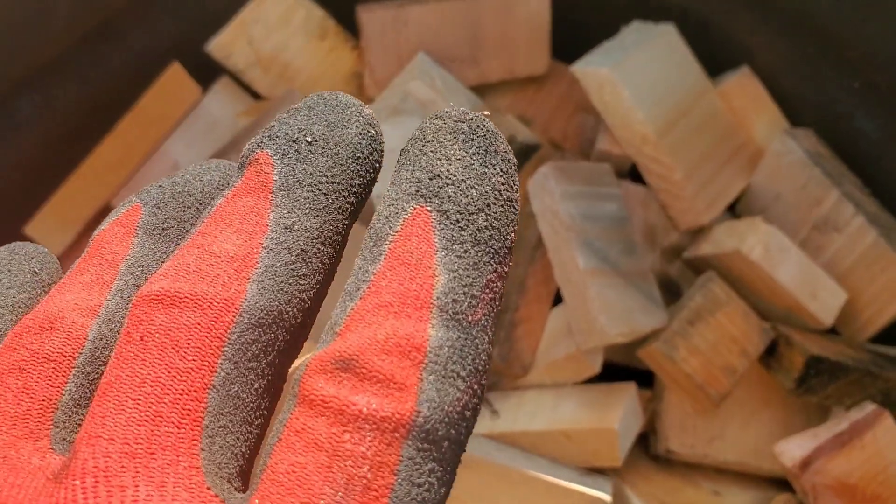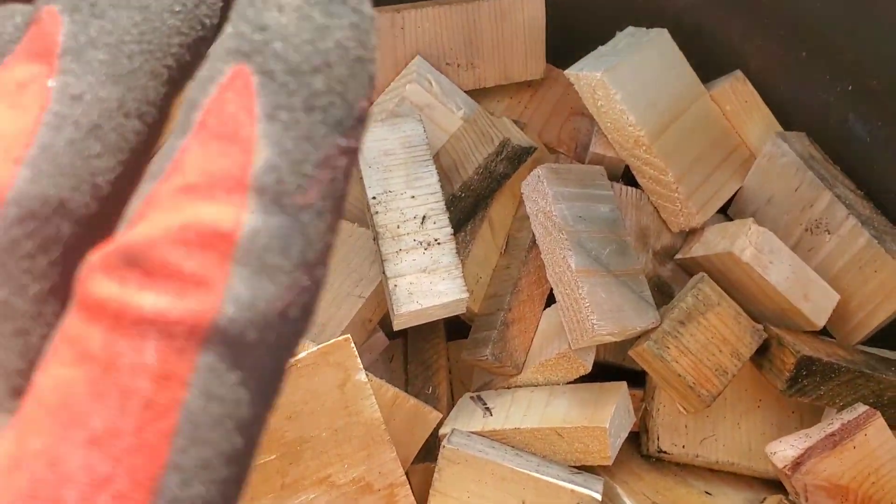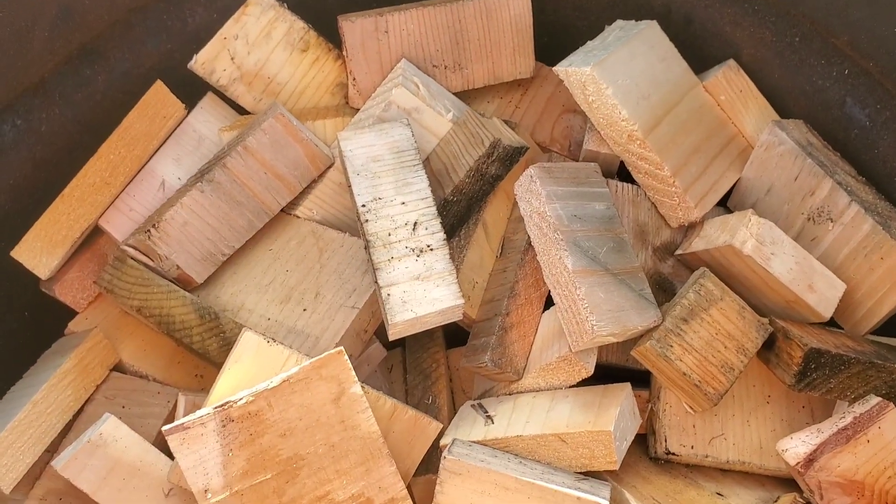What happens with more densely packed wood chips is it takes a long time for the heat to evenly heat all that material, and it takes a lot more fuel on the outside of this chamber in order to generate that.